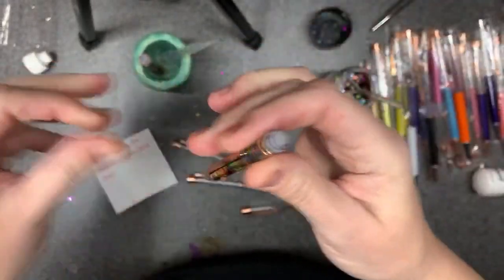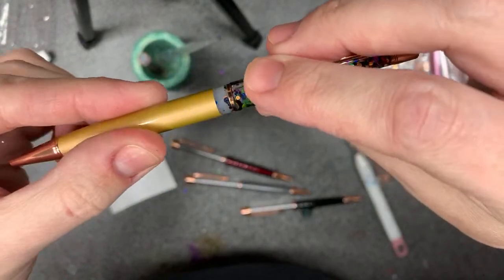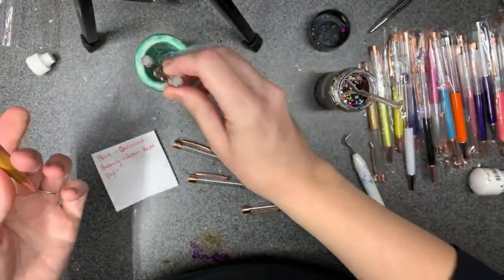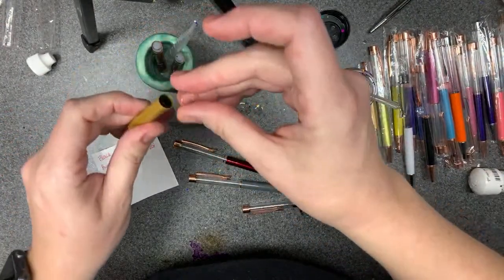Before you do that, because these aren't a super tight fit, put a dab of glue — like E6000 or super glue — right here and twist it on so the glue gets around the barrel. That's it. Let the glue dry and it's ready to gift.